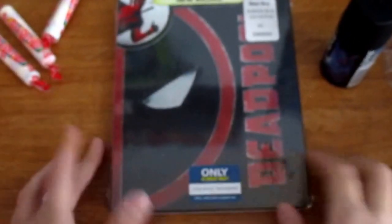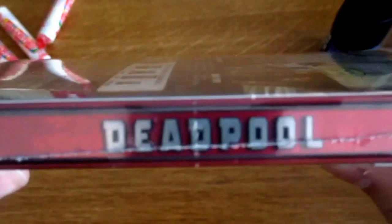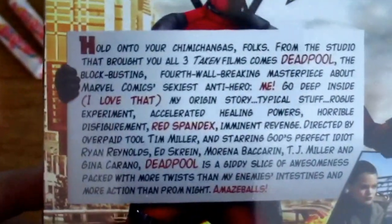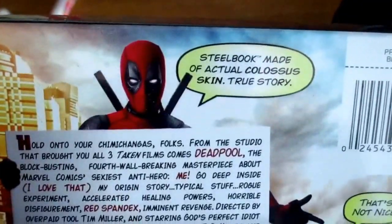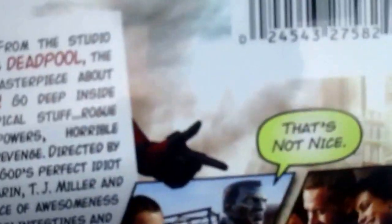I've heard of Deadpool Fest. For some reason, the spine on this is lopsided — I don't get it, it's weird. On the back, you can read the plot to the movie. The Steelbook is made of actual Colossus skin. True story. That's not nice, but it means it's indestructible.